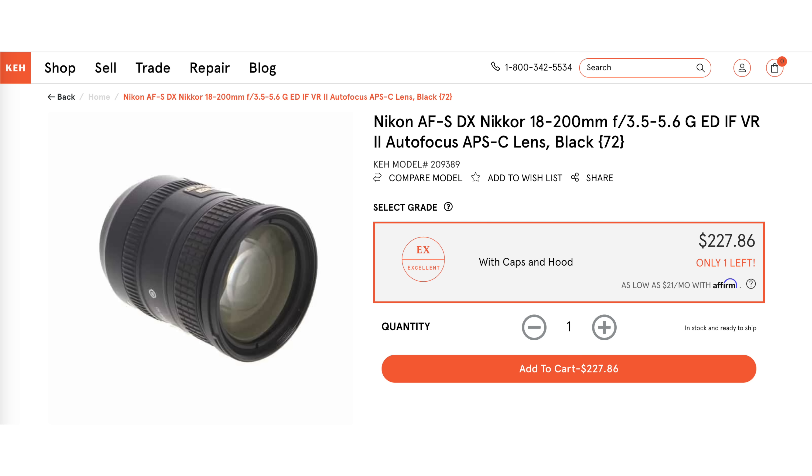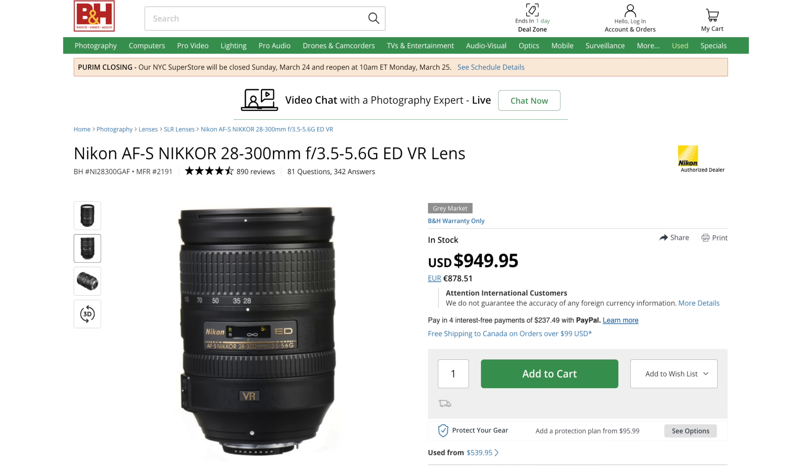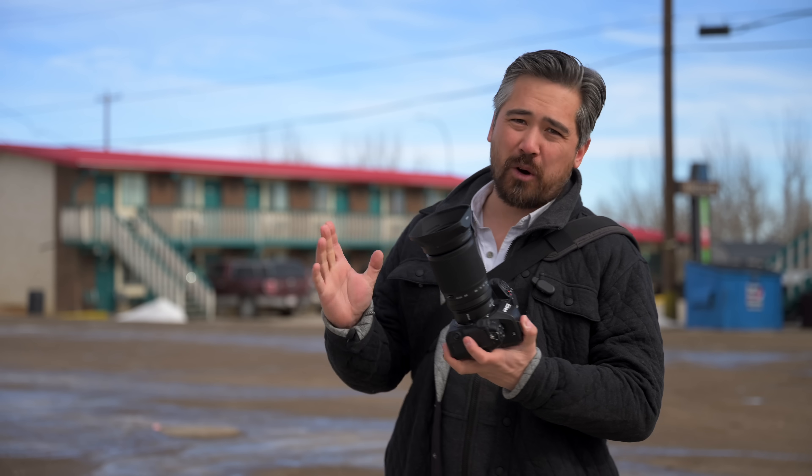Nikon does have a long history of making interesting super zooms. The ones that really come to mind: the DX 18-200mm is actually a really nice, very versatile lens. They did make a 28-300mm full-frame SLR lens — it was actually very good optically — and now we have this: a 28-400mm mirrorless.